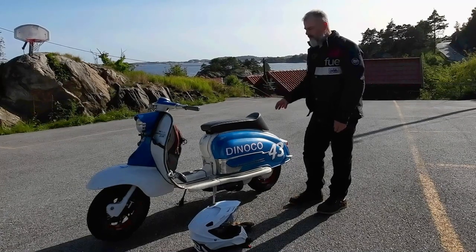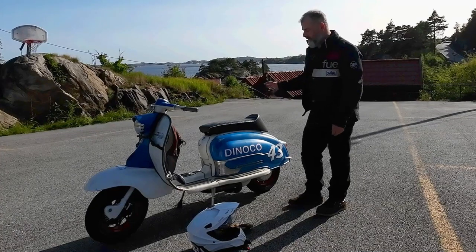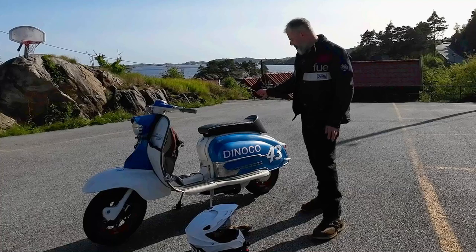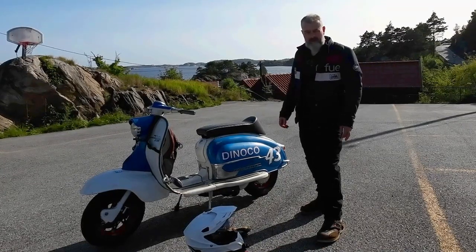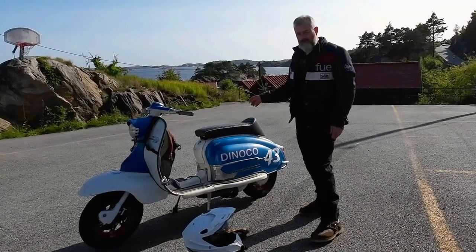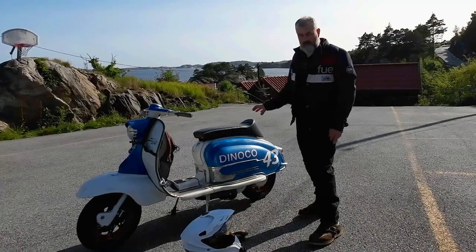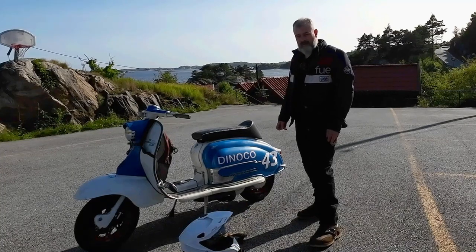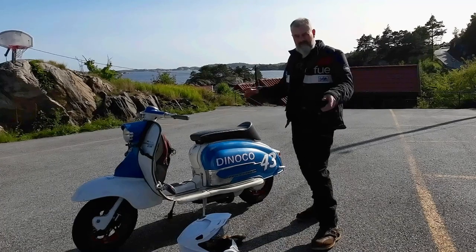First off, if you've not been on the channel before, I wanted to run you through the upgrades I've done with this scoot. I built this in double-quick time and we went to a rally in Oslo — about 1,100 kilometres there and back. Me and my son rode this, and I broke — well, it didn't break, but the five-speed gearbox just didn't work, which was really odd.